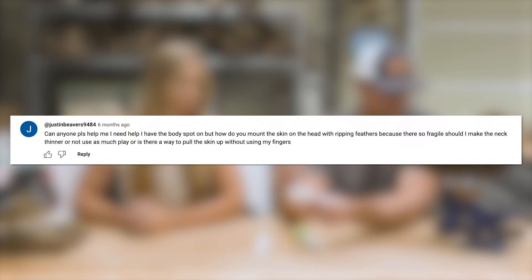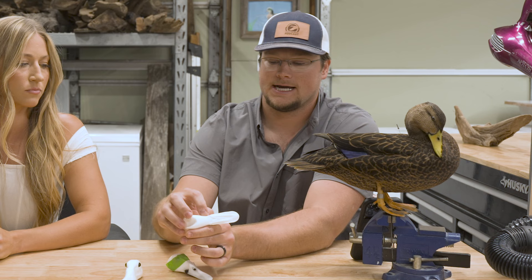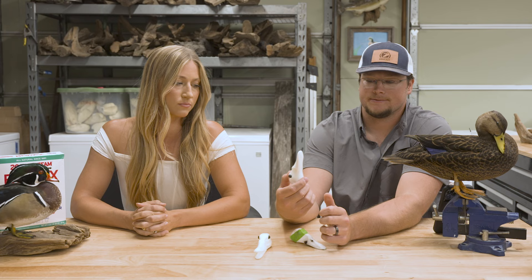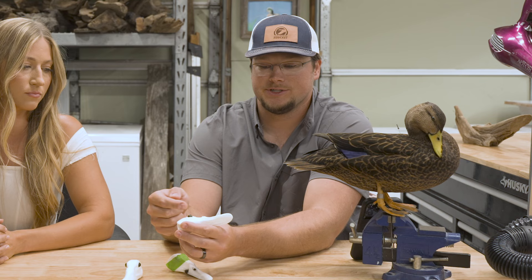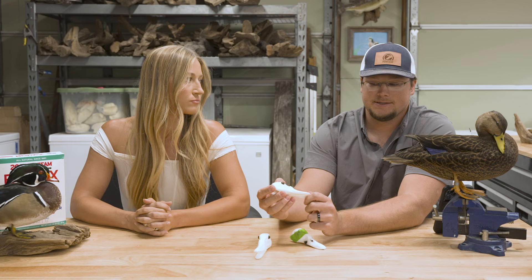We'll use caulk or epoxy sculpt around the eyes to get the shape and attitude we're looking for. Because the heads are so accurate, sometimes the skin can be a little tight. You may have to make a relief cut on the non-show side of the bird — down the corner of the mouth, maybe half an inch at most. Most birds like mallards, pintails, and wood ducks fit pretty well. Alternatively, use tweezers through the eye hole to push the skin from the inside rather than pulling on it, which prevents tearing and pulling feathers out.